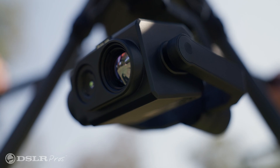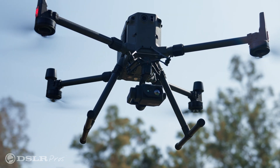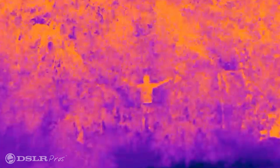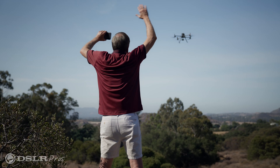In search and rescue, when we're flying with a thermal camera, zoom is important because when we find an anomaly we need to identify what that is. We need to verify: is this our victim or is this a false anomaly? So what we'll do is zoom in with this camera and be able to get the resolution we need to identify our subject matter.